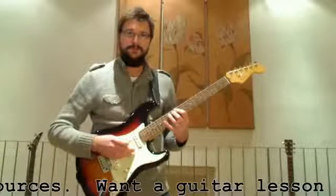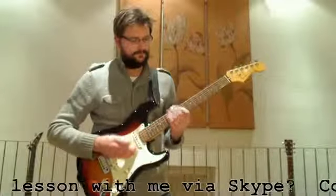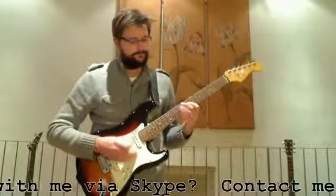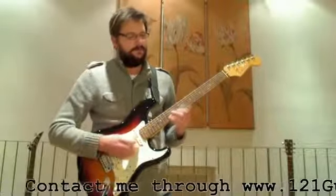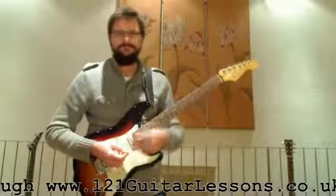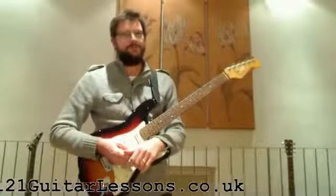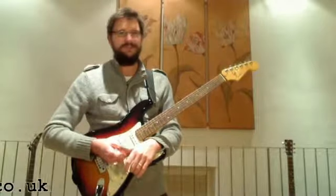Carry on with those two shapes from the 5th string, 4th string, and 3rd string, etc. Then all the way back down. Four notes per beat — play it along to a metronome. See how fast you can go.